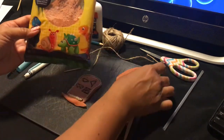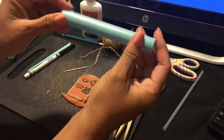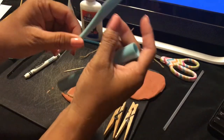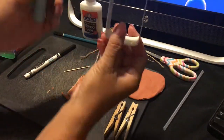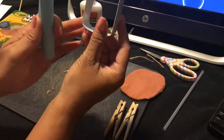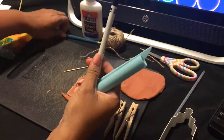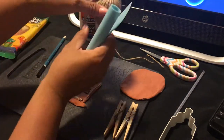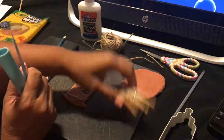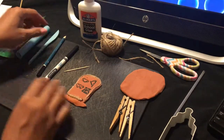For supplies, we're using some modeling magic clay in a rust color, a mini rolling pin, a little carving tool, a bottle cap cookie cutter, a pencil, an ink pen, glue, some jute rope, scissors, and clothespins.